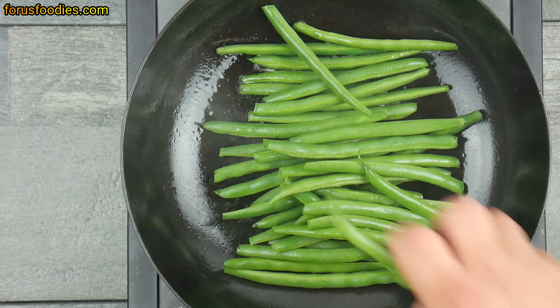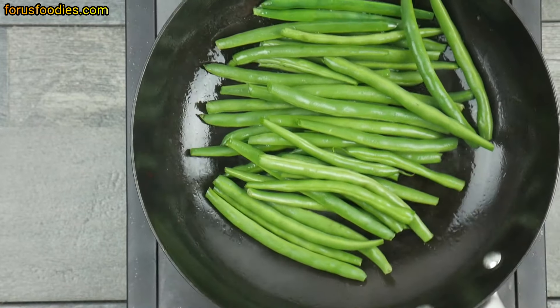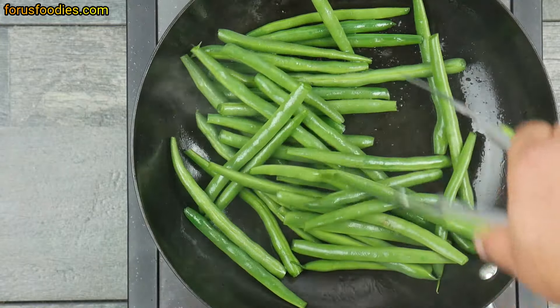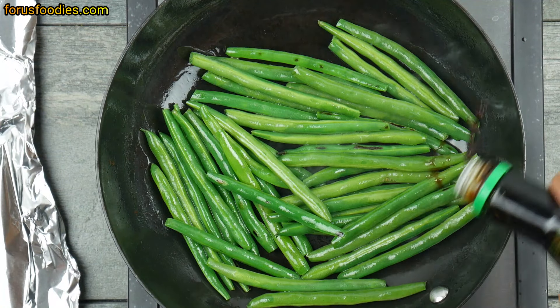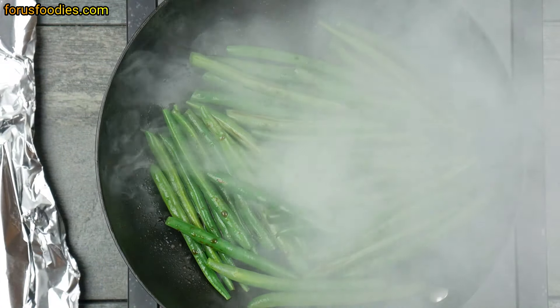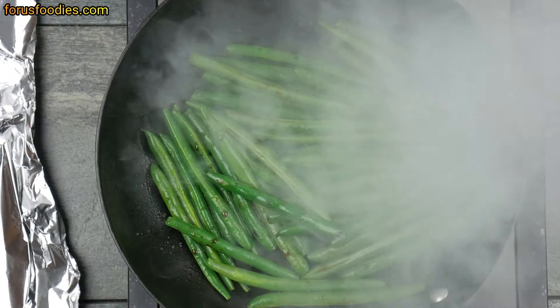Once you get them in the pan, you want to get them all nicely covered with the oil and cook them nice and evenly all around. Use tongs if you have to, or you can flip them as well. About a minute in, go ahead and add some soy sauce to your liking.